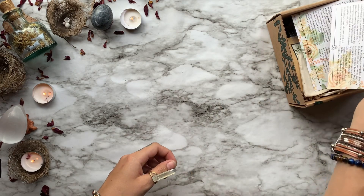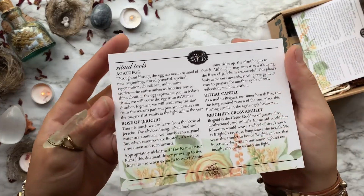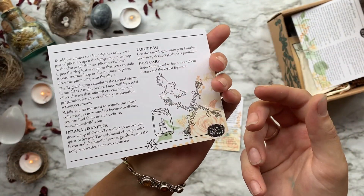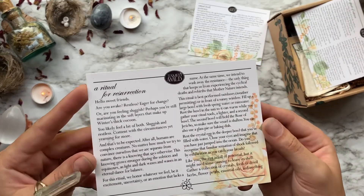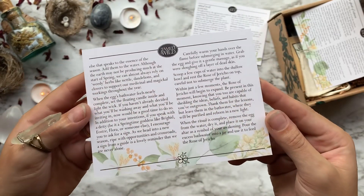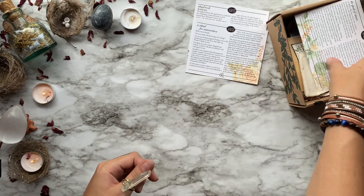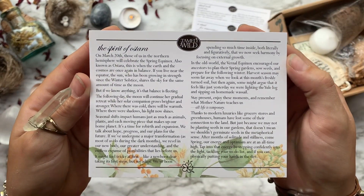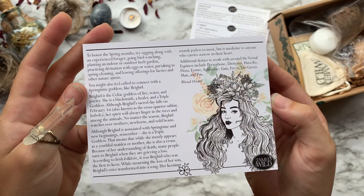With all that said, let's get on into this unboxing. The first thing from our box is just a little info card detailing everything that we have inside. The second card details the ritual for this month, which is all about Ostara and resurrection. Then our third card gives us information on Ostara — the dates, the correspondences, some of the deities, and a little bit of things that you can do around the house as well.